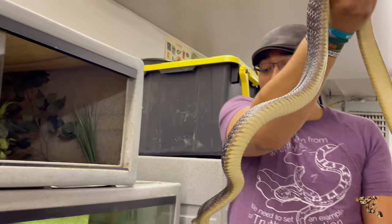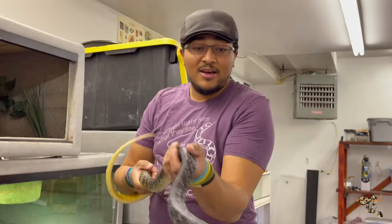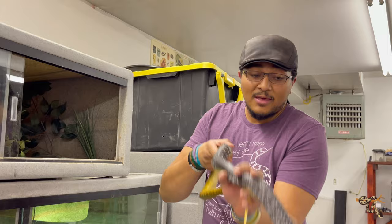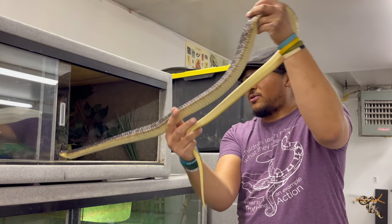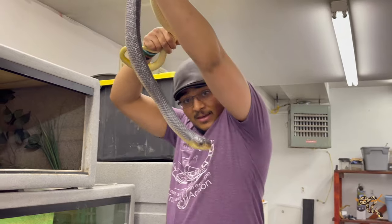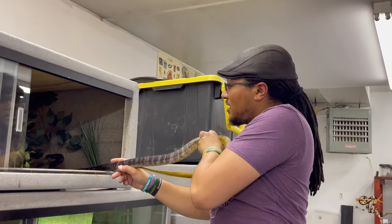Although he's not really bitey, he has this unnerving habit of shooting right past your face and coming right back at you — but he's never actually bitten me. They do have a really cool thing: you can see when he's a bit aggravated, he kind of thins out and puffs up his neck. That's when he's getting a little irritated, but we're going to put him in, and hopefully he does really well.